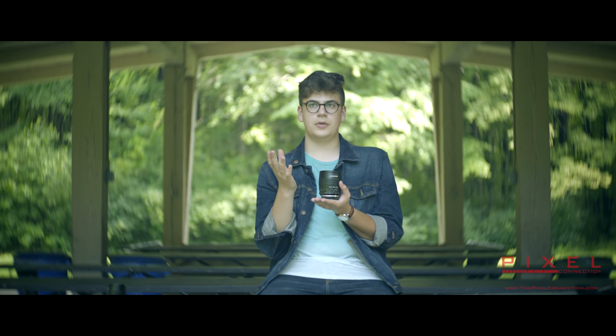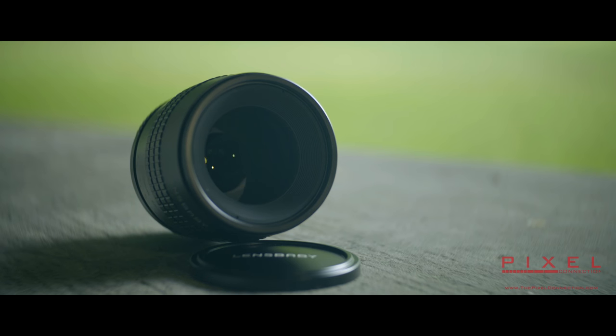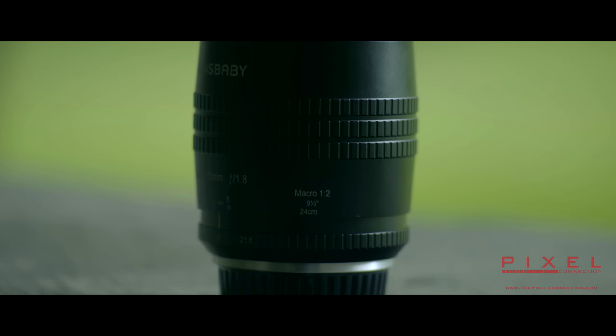Especially for people who maybe aren't as familiar with Lensbaby — this is Lensbaby's brand new portrait lens. And of course, following the Velvet name, it gives all your images a very beautiful, soft glow at the wider apertures. Let's take a look at some of the sample shots I'm taking.